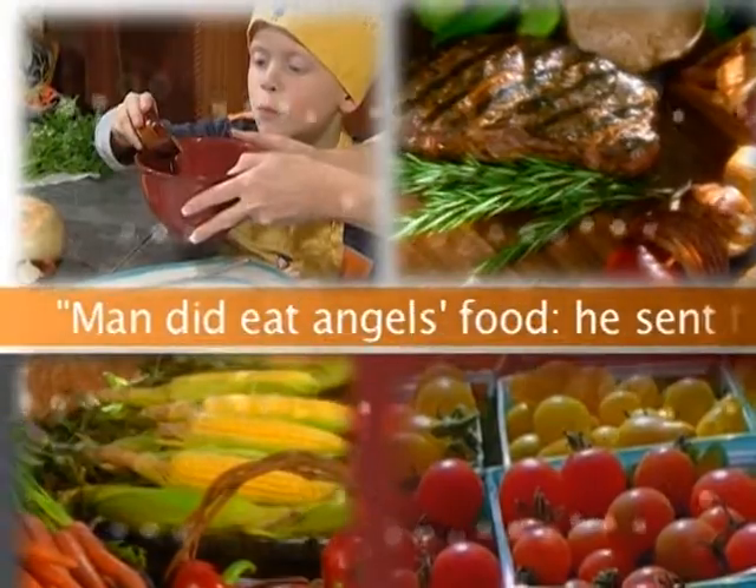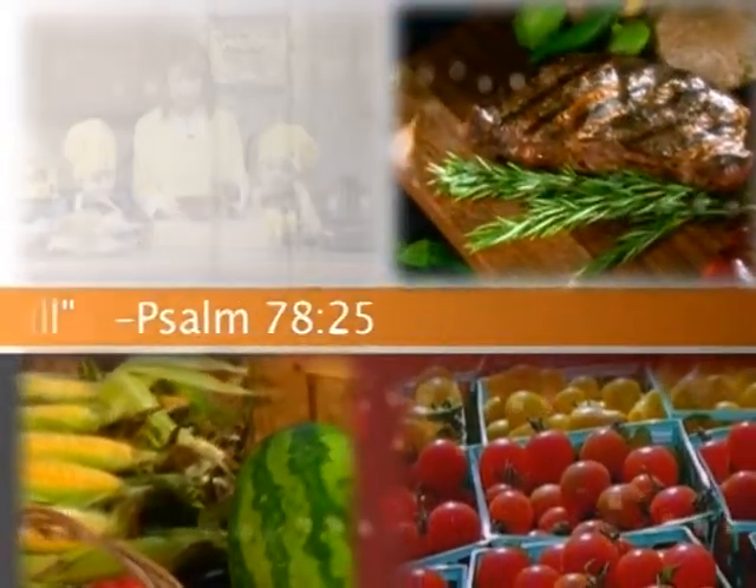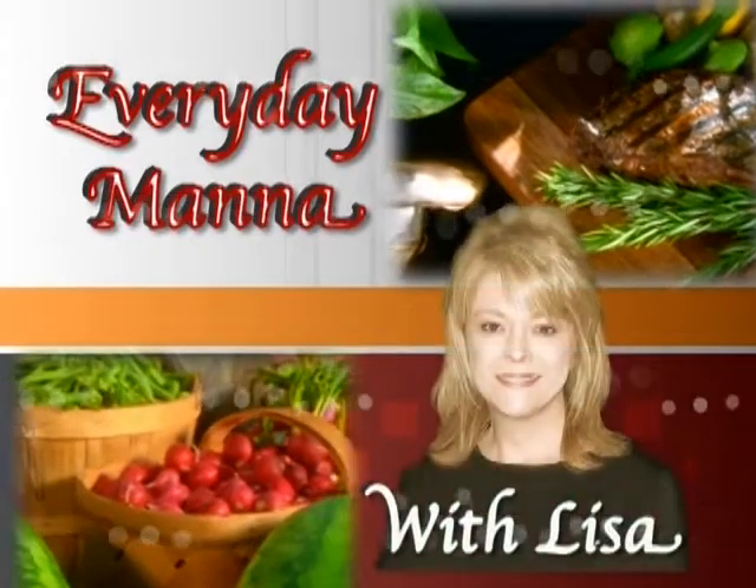Man did eat angels' food. He sent the meat to the full. Psalm 78:25. Everyday Manna with Lisa.